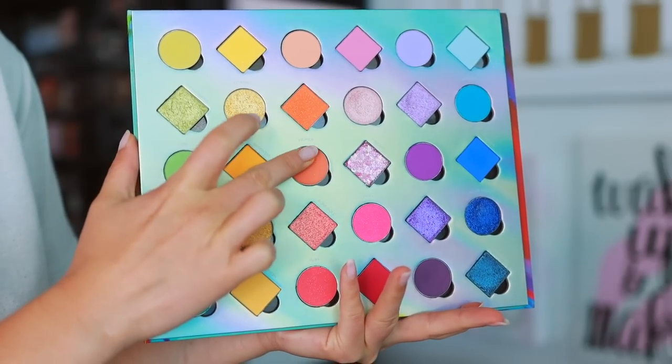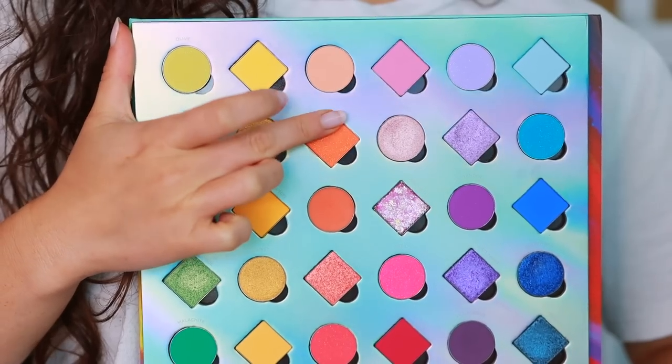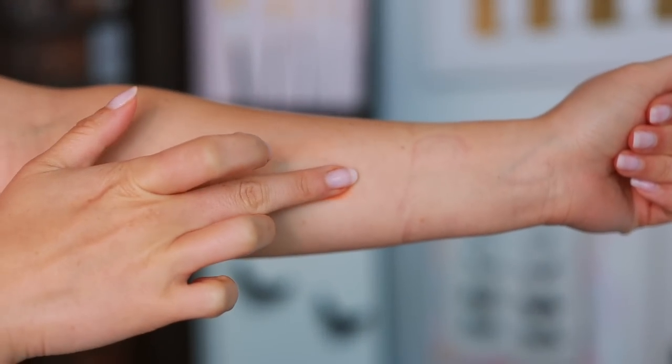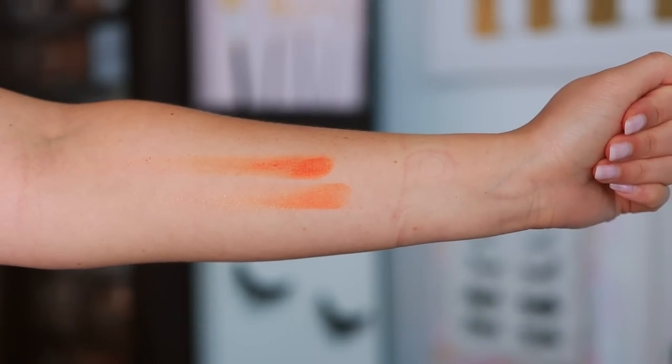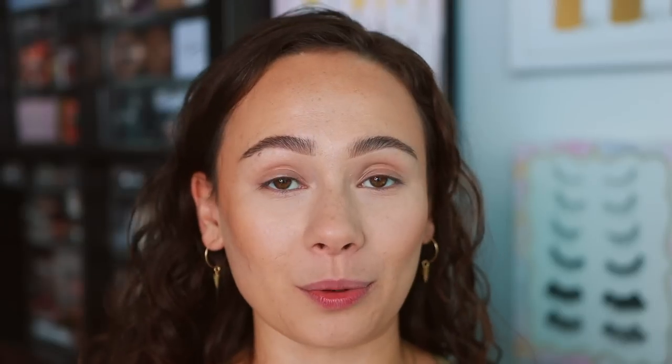The brand suggested that I try out this primer by putting eyeshadow on top and giving it a waterproof test. The primer is really unique having it there in the palette — not a lot of palettes contain that. On my demo, I'm applying the primer to the top of my arm, then going in with the shade Fire below the primer so you can see the shade without primer, and then putting Fire on top of the primer. You can see the difference in pigment — the proof is in the pudding.